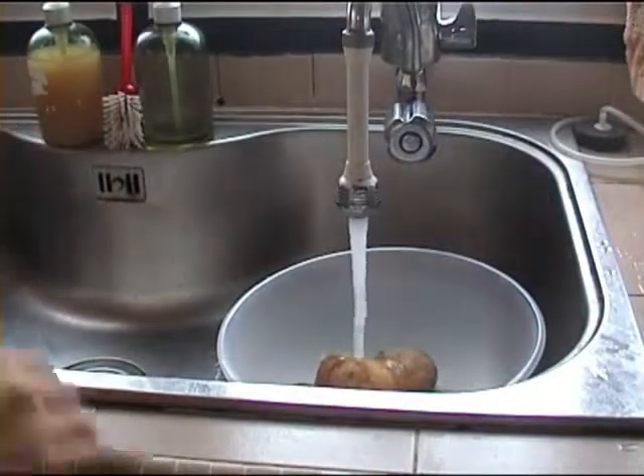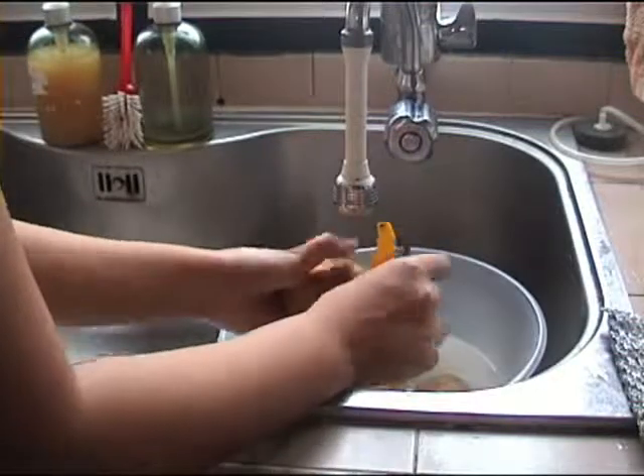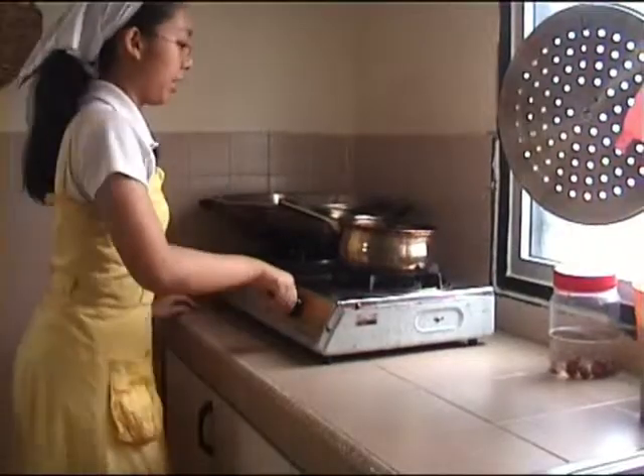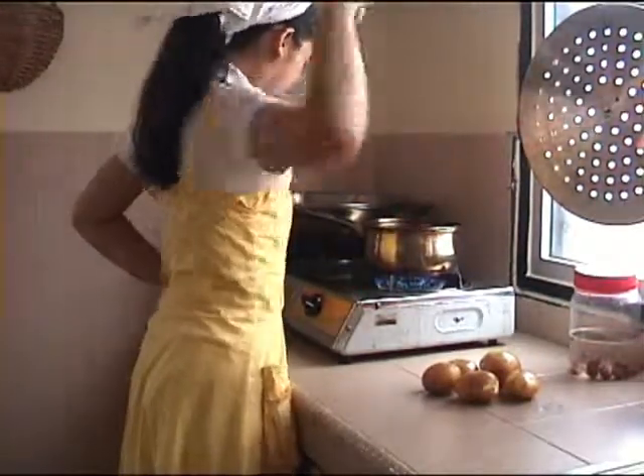We will begin with washing and squaring your potatoes, preserving the skin for nourishment. Remove all eyes and green bits. Bring a pot of water to boil on the stove top and drop in the potatoes, boiling them until soft.